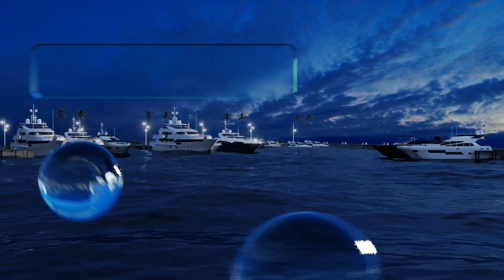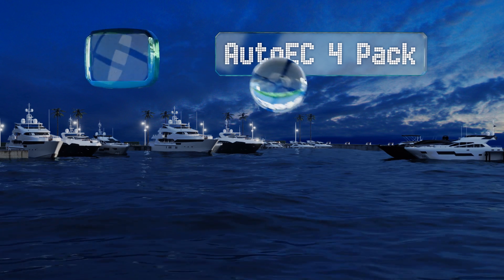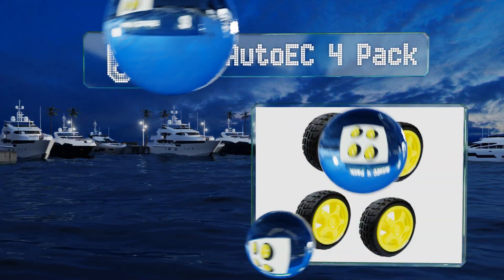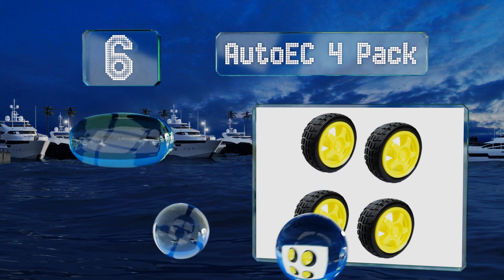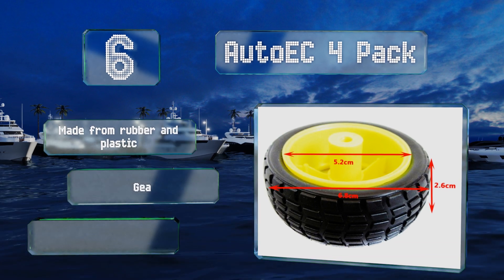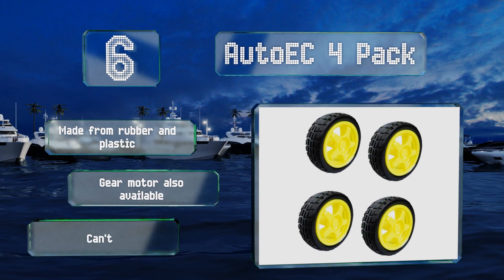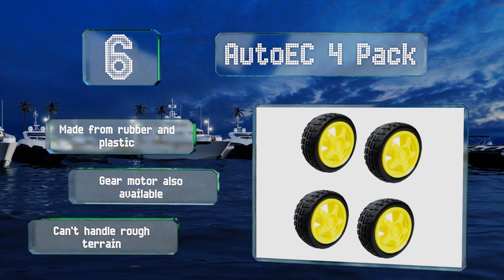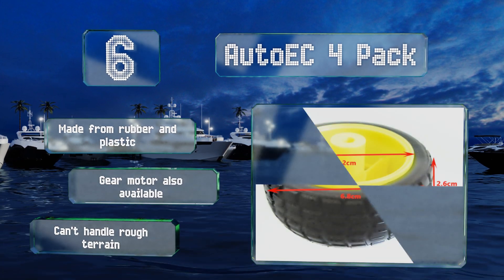Moving up our list to number six, builders who don't have deep pockets may wish to take a look at the Auto EC4 pack — an uncomplicated choice with a fairly painless price tag. They're bright yellow, so highly visible, and just over an inch wide, making them big enough for a range of projects. These are made from rubber and plastic, and a gear motor is also available. However, they can't handle rough terrain.